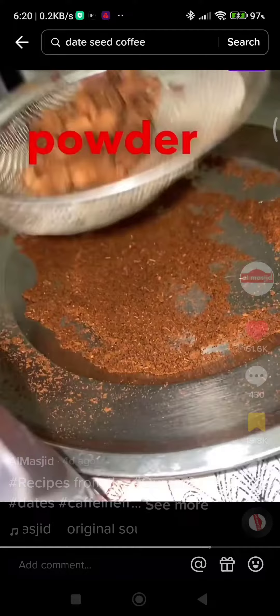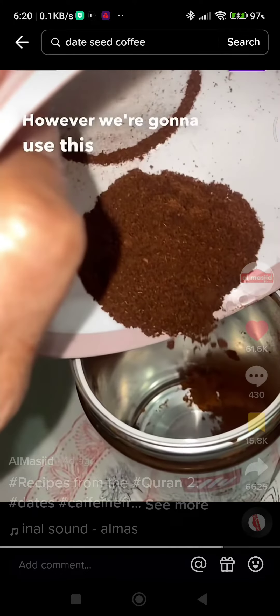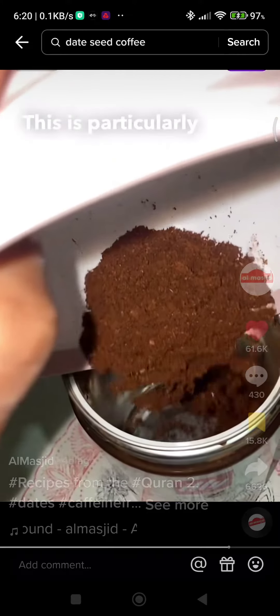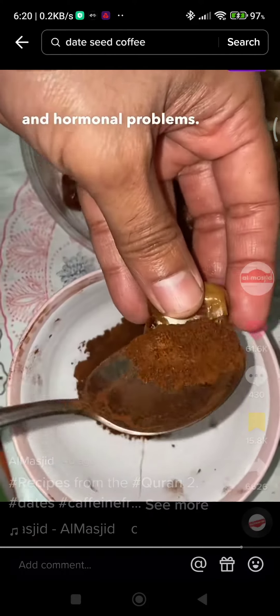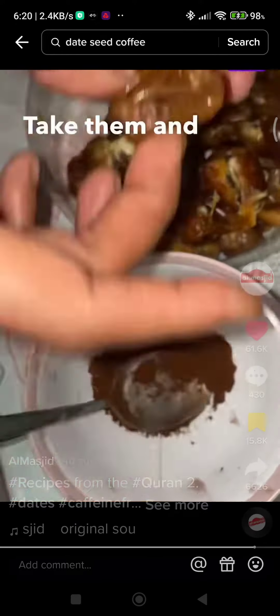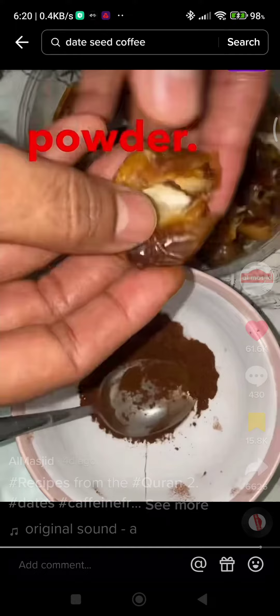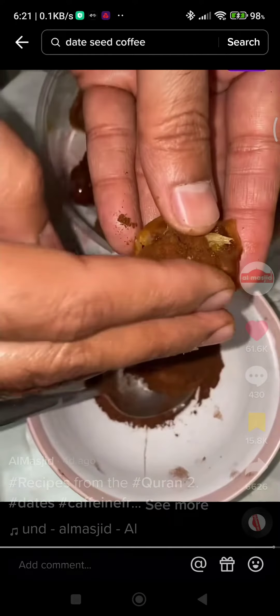You can actually use this powder as a caffeine-free coffee. However, we're going to use this along with the dates. This is particularly very good to get rid of heart issues and hormonal problems. Remember the dates that you kept aside after removing the seeds? Take them and fill them up with this powder. Congratulations! You have doubled the nutritional value of the dates.